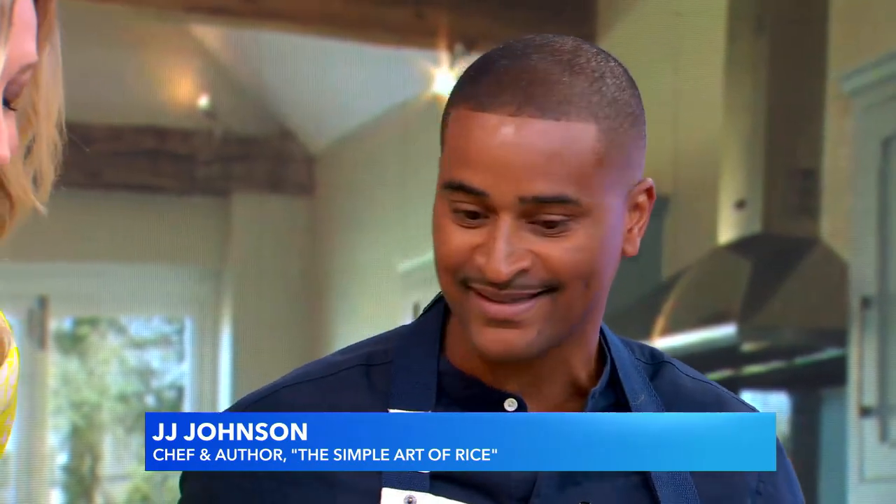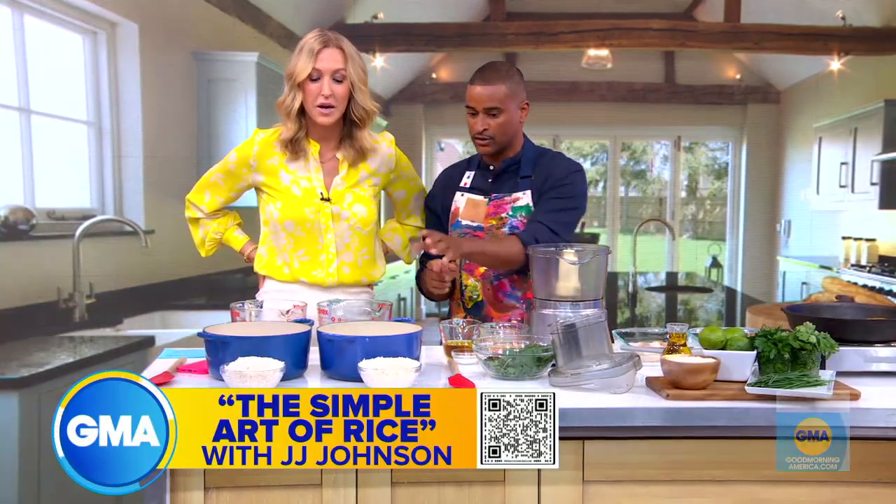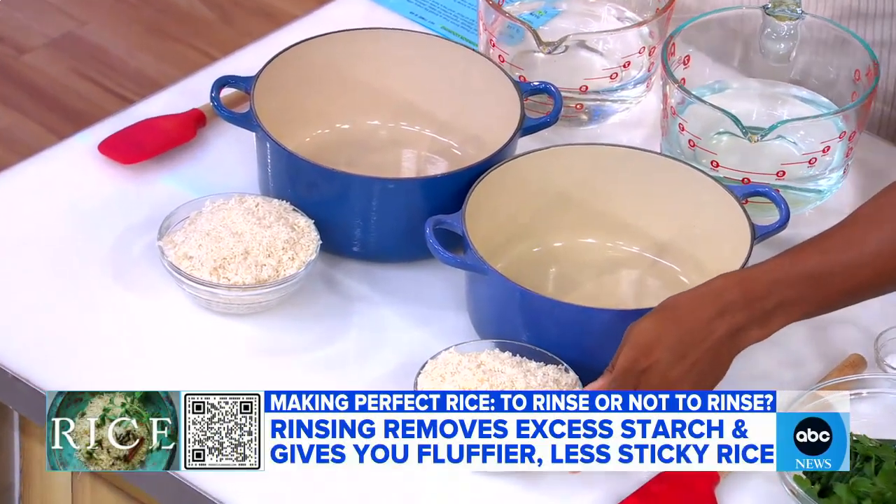Start with your number one tip. So it's easy, and the reason why it hasn't been is because you haven't had the book, The Simple Art of Rice, to make your life easier. I'm going to show you how to measure rice. You always wash your rice. So to rinse or not to rinse — you rinse.